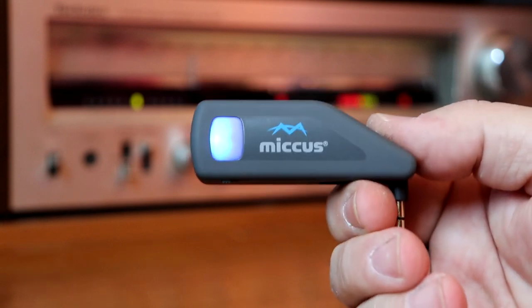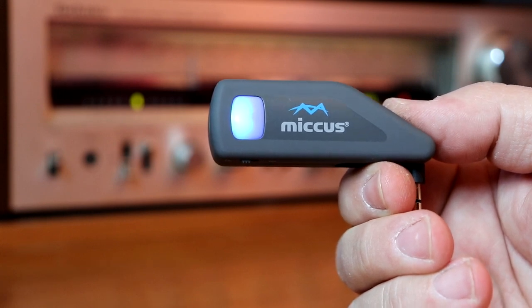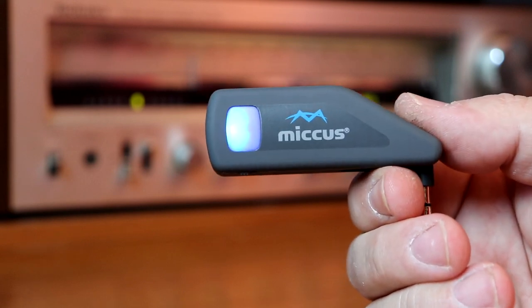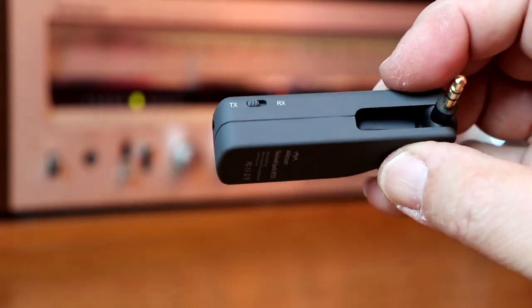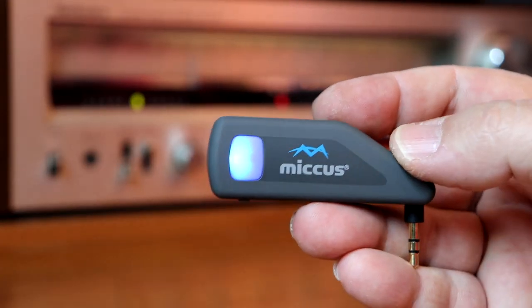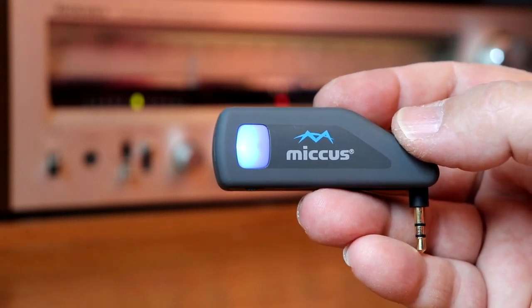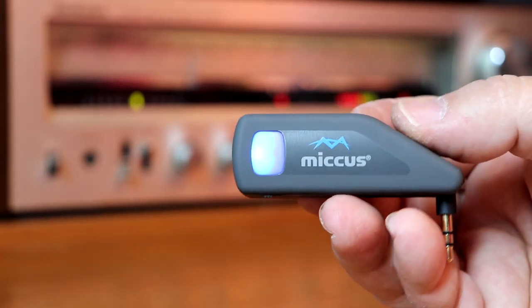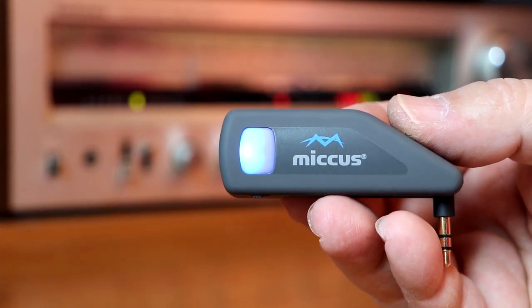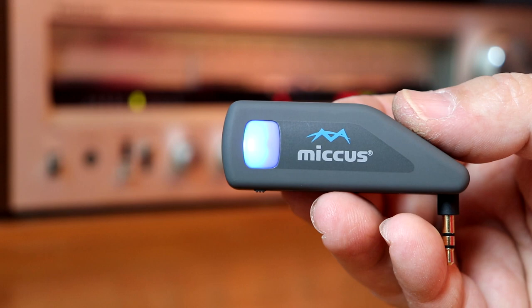We're going to need a couple things for this. We're going to need a Bluetooth transmitter — in this case we're using the Micas Swivel Jack RTX, which is a Bluetooth transmitter and receiver. It's a really nice portable little unit. It has a 3.5 millimeter stereo jack so you can plug this into a car stereo, laptop, or personal computer. It's $39.99, and has an advertised transmitting distance of up to 100 feet, with the receiver at 60 feet.